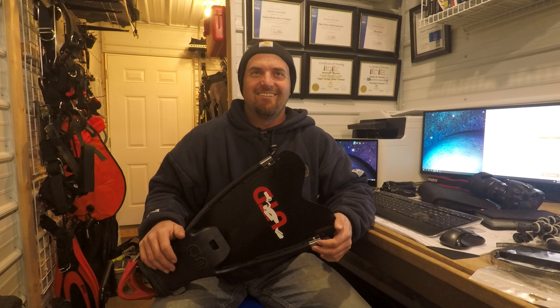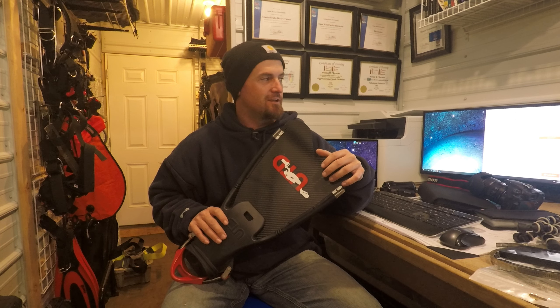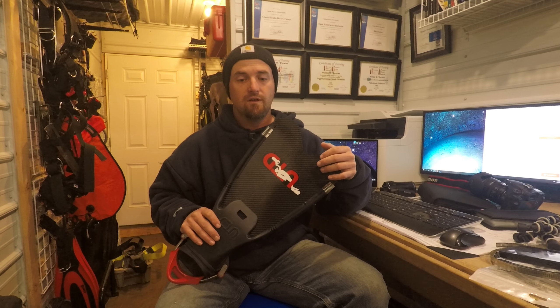We're here today with Master Scuba Diver Trainer Stefan, talking about UTD fins. Today I'd like to talk about the UTD Perfecto Fin. If you look on the internet, there's not really anybody that has done a review on these, especially one that isn't affiliated with UTD. I am not affiliated with UTD. I've never done any UTD training. I have no affiliation with them at all. The review is totally my own — it's not part of any affiliate deal.